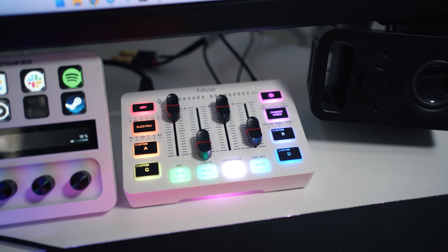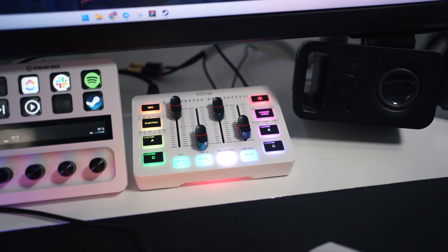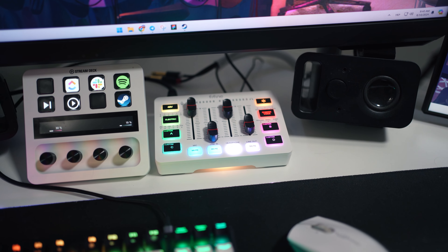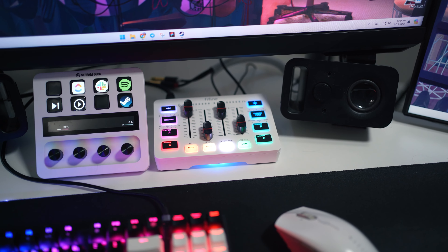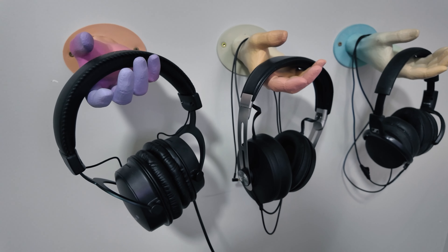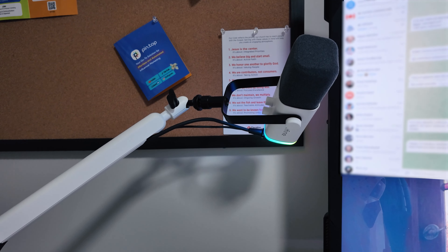The AmpliGame is designed to be a user-friendly plug-and-play USB mixer, giving you control over microphone, game audio, chat, and even music or other inputs. One of its standout features is its ability to be used with headsets via 3.5mm jack. I think this is a game changer for those who only have headsets or prefer not to set up a desk mic and headphones separately. I'm a weirdo, so I have both.